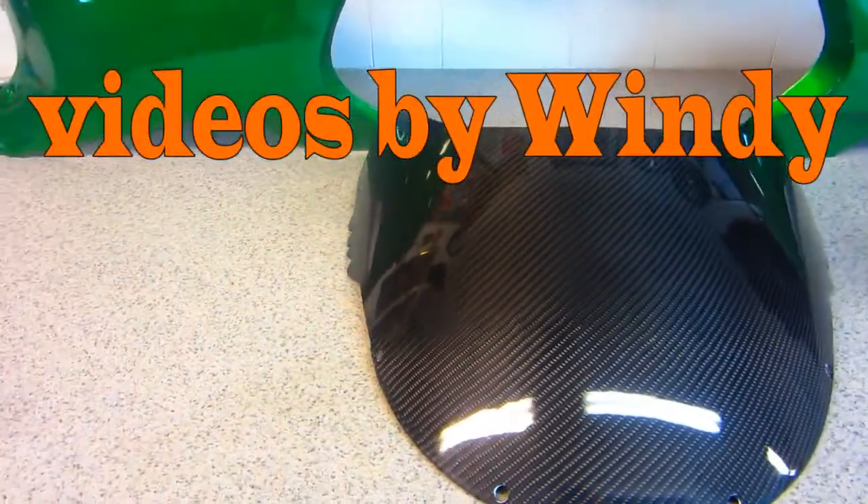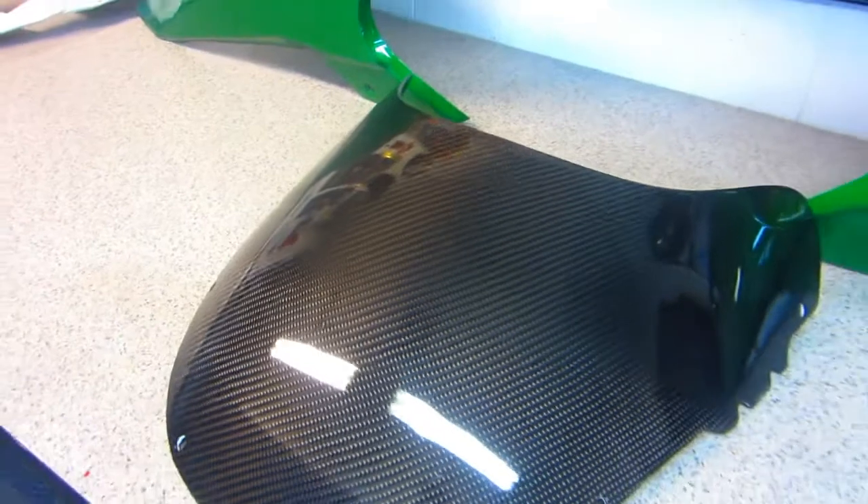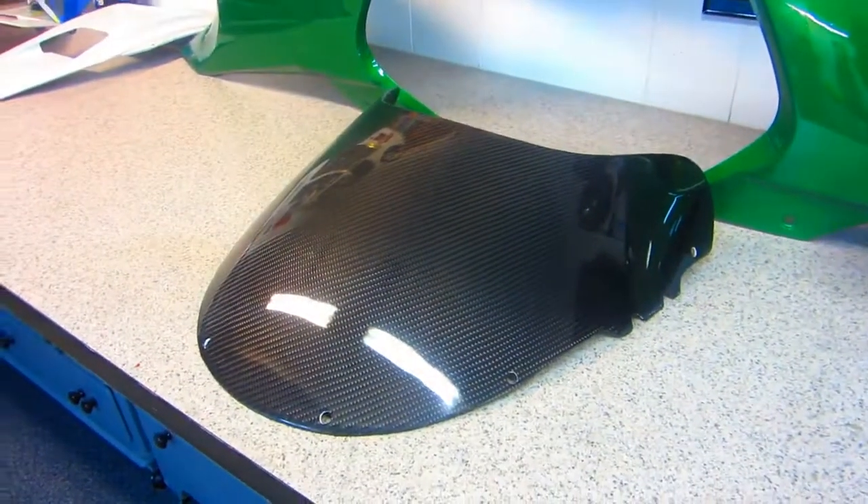In this video I'm going to try to show the technique I used to make this carbon fiber windshield for my FZR Yamaha.